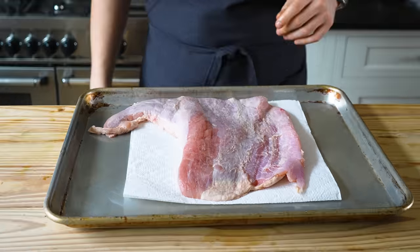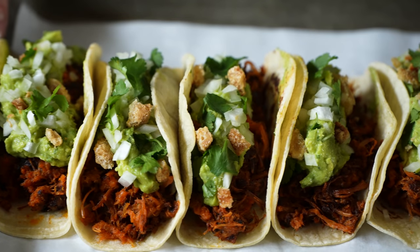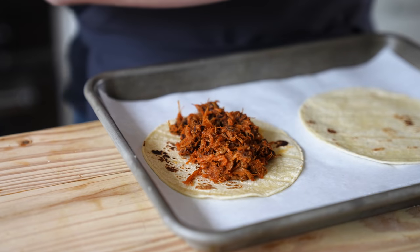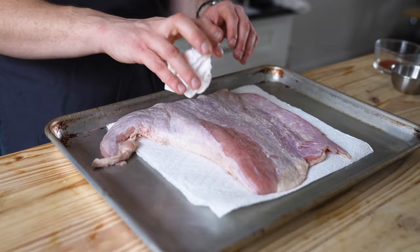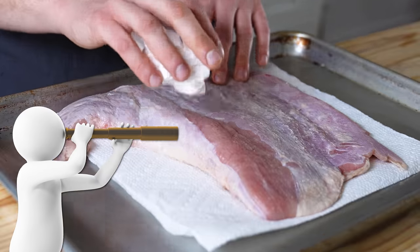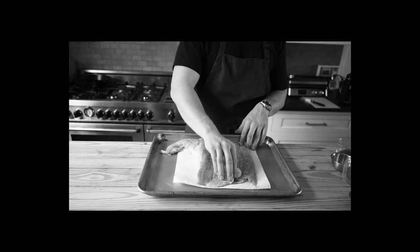Suadero is a cut of meat — it is the intermediate part of the cow between the belly and the neck. You can find this at some Mexican butchers, but if you absolutely cannot find it, please try. You can use brisket, which is somewhat of a comparison, but not really, and defeats the entire purpose. So remember that.